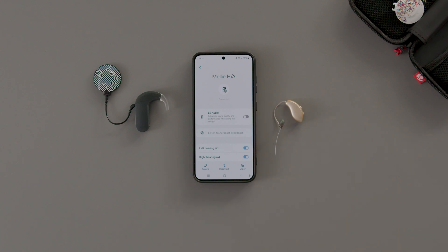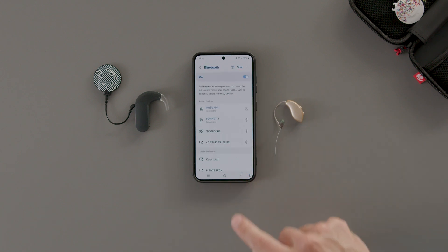Now both your Sonnet 3 and your hearing aid are connected to your phone. You can start streaming music and calls to both ears at the same time.